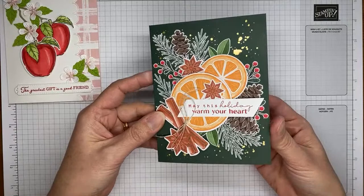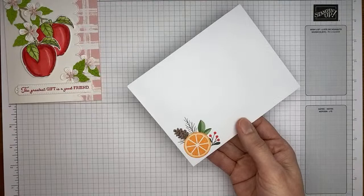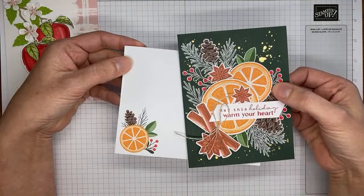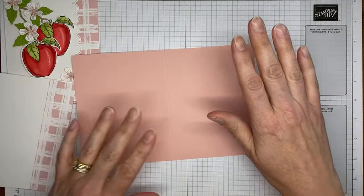I put 12 cards together in less than 30 minutes and they're pretty. There are also some sentiments for the inside in the kit. The details will be linked up on my blog. And here is the pre-printed envelope that goes with the card kit — so if you have not picked up one of those card kits, go get it. They're really pretty.